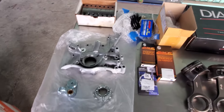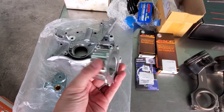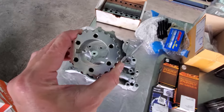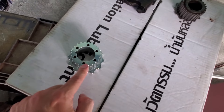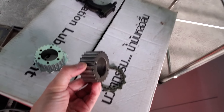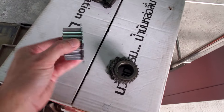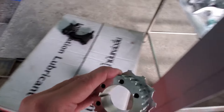This is the billet timing gear from Powerhouse Racing, made in America — a very high quality piece. This is actually one of the reasons why the motor failed: the stock piece failed. I'm going to put them side by side so you can see the difference. The stock one kind of disintegrated into two pieces, and when that happens your timing is all out of whack. With this solid billet timing gear we should not have any issues going forward.